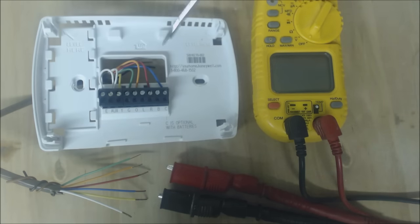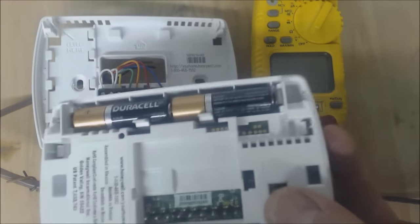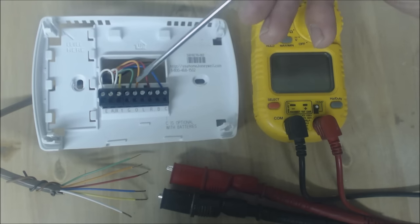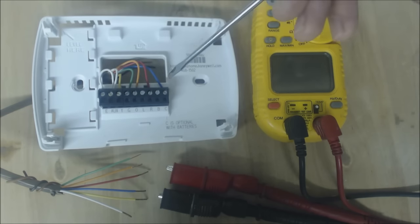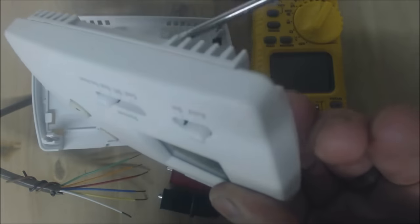How it all works: you have red come in as 24-volt power source into the thermostat and it finds its way back through C, and that's what powers the thermostat. You don't need to use C if you have batteries, and if you do have batteries and want to use C you can use both — it's fine. For cooling, 24 volts comes in through R and the R terminal touches the orange terminal, the R terminal touches the G terminal, and the R terminal touches the Y terminal — all happening inside the thermostat face.